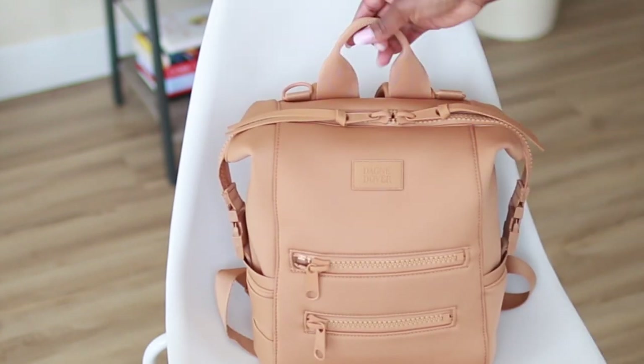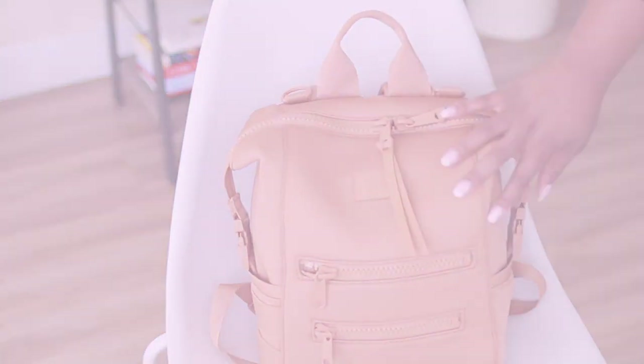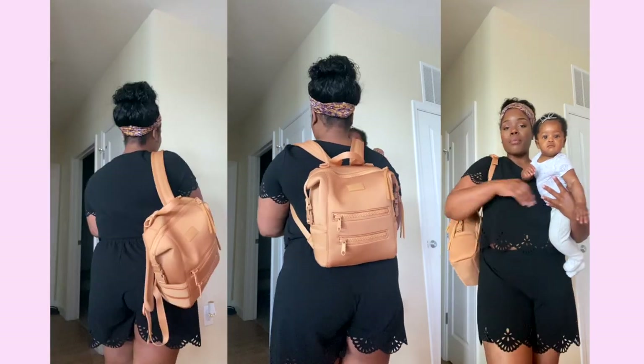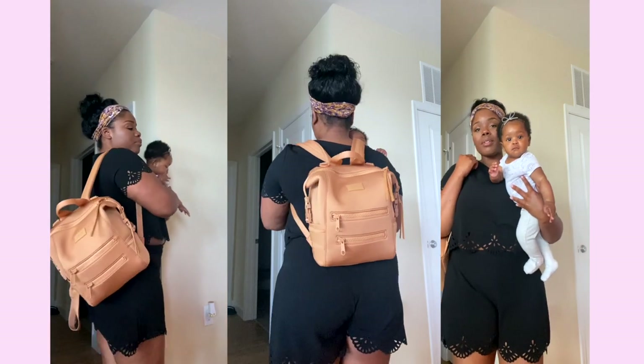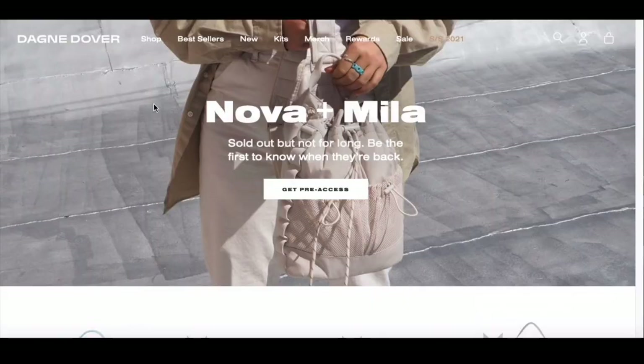That's what the bag looks like packed — perfect for just a quick outing. Quick look at what the bag looks like on my frame. I did forget a few things: I added a bib, a burp cloth, and a footed onesie to the bag just in case of any accidents, and it all fit perfectly.